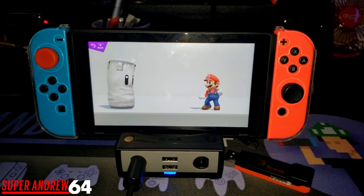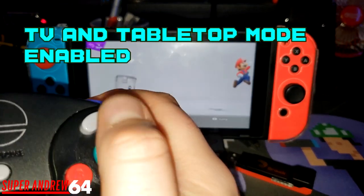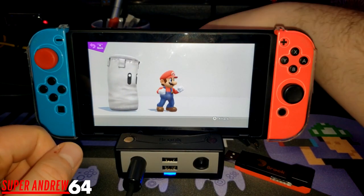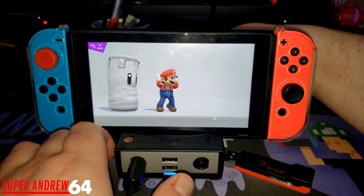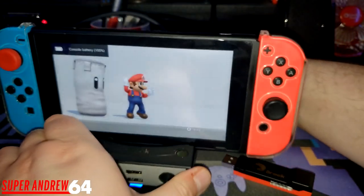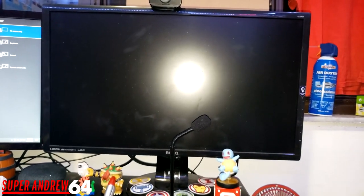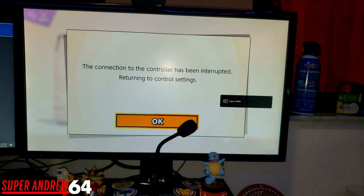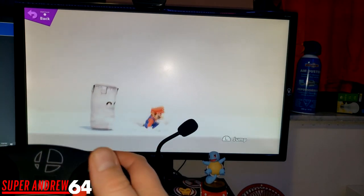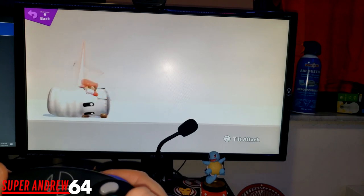Another thing I like is it supports both TV and tabletop modes. Right now I have my GameCube controller plugged in so you can see it works. When I plug it in with an HDMI and a power source it goes up to my monitor. There's no delay — I do all my inputs very fluently. It honestly feels like I'm using the regular Nintendo Switch dock, so it's great to know it has that versatility.